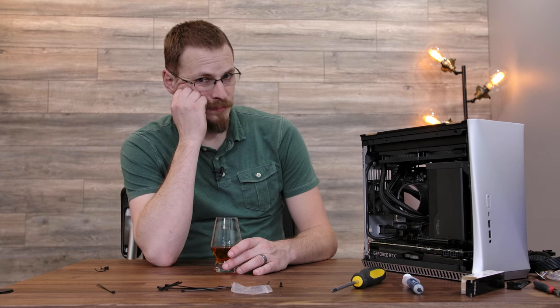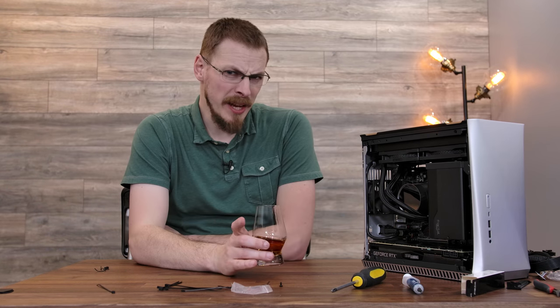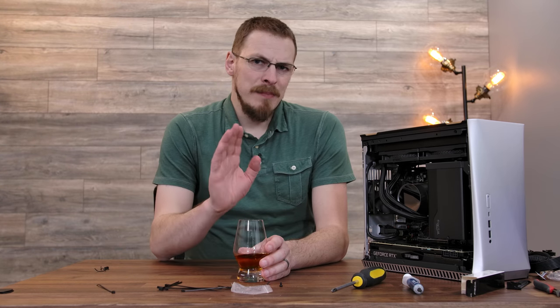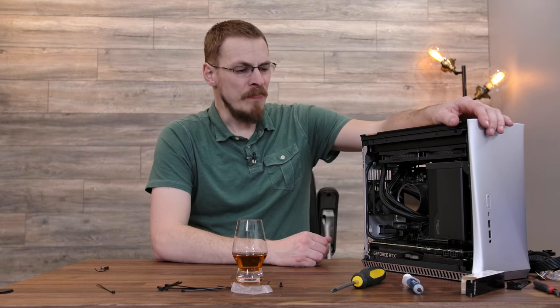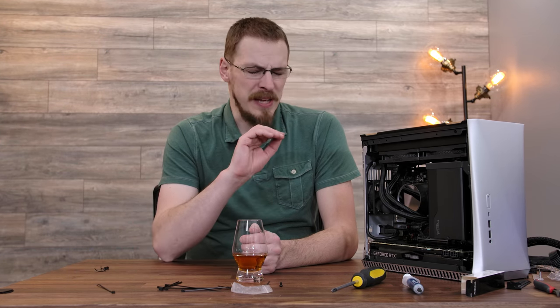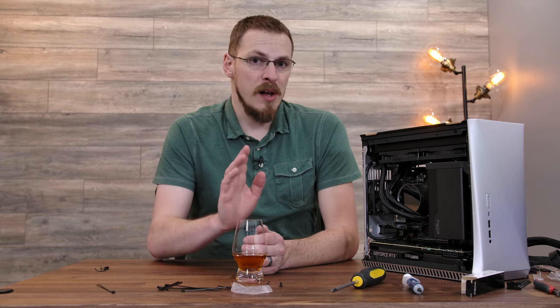Something went wrong — second video in a row I have to break out the whiskey. Now, in my defense, at the top of the video I did say hopefully all the parts I had on the table were going to fit inside the Fractal Design Era. Unfortunately, they do not. I already did have to swap out one part in this build — that was the Deepcool Captain 240 Pro. This one's entirely my fault; I just lost the AMD brackets last time I took the thing off a system. Instead, we're going to rock the Castle 240EX, also from Deepcool.